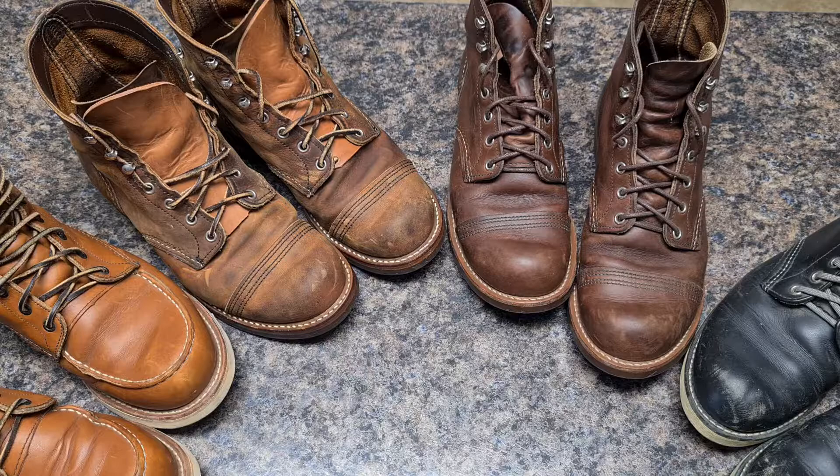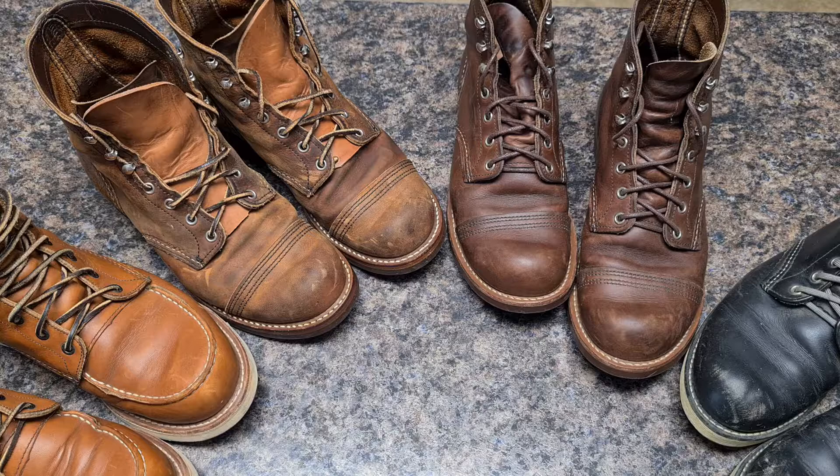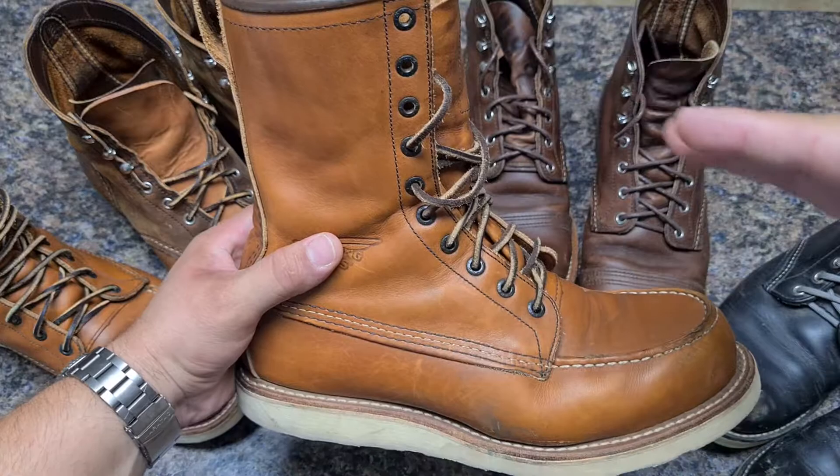The Red Wing Heritage line is an amazing, versatile boot. I think this is the most versatile boot out there. It's not the best for hiking, not the best for work, not the best for outdoors or indoors — but it's definitely not the worst either. There are a lot of boots in this price range that are not as versatile as Red Wing.